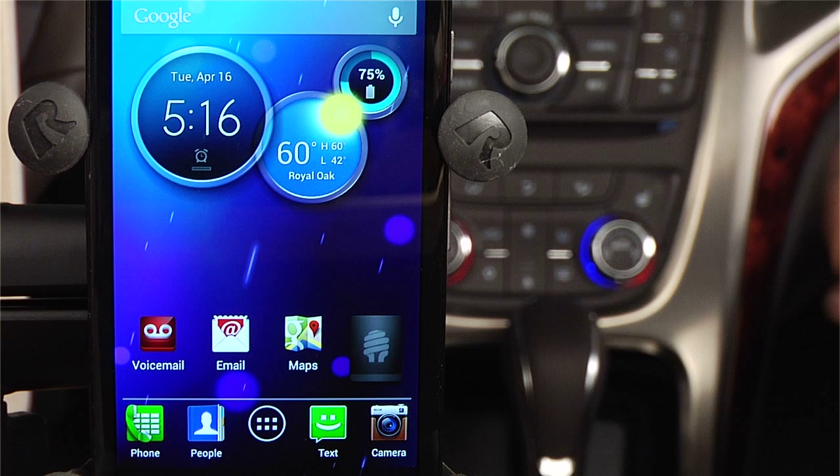One of the really cool things about the IntelliLink system is the ability to pair with your smartphone via a Bluetooth connection. Let's look at how you pair your Android device. Your IntelliLink system lets you pair up to five devices — any combination of smartphones and audio devices you may own.